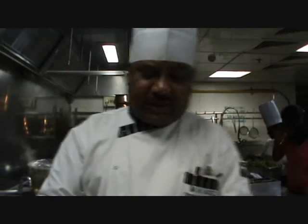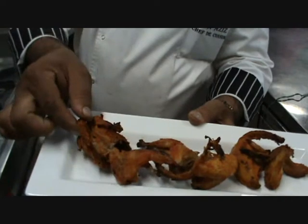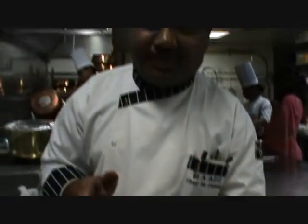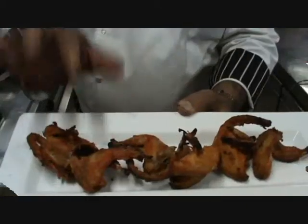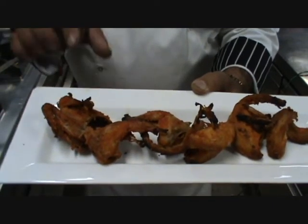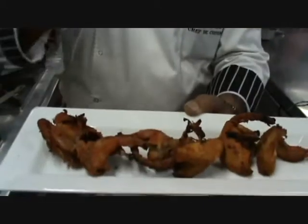One more dish I am going to show you — this is teetar, a very small bird. We are eating it with warm sauce; it is very delicate. We have put it in tandoor with ginger-garlic paste, salt, and red chili powder.